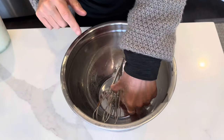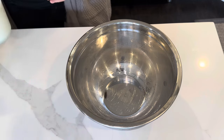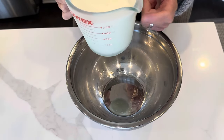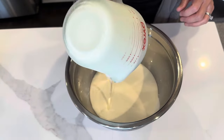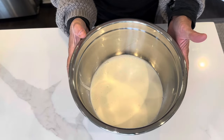To my bowl, which I had in the freezer along with my beaters, I'm adding two cups of heavy cream. I also had the measuring cup in the freezer as well, just so everything is really cold. I'll be right back — I'm just going to turn this into whipped cream.